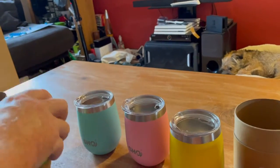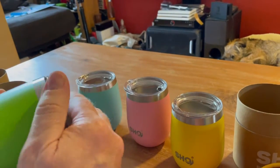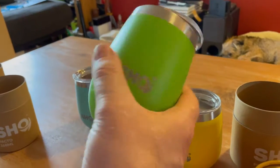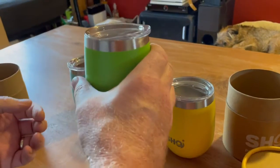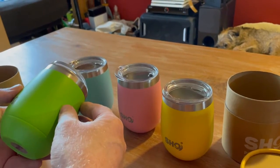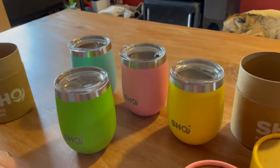Sammy's getting the lime green one — he loves that one. So we're all going to have our own one for camping. The only thing I'd say is they're not going to fit in a car cup holder, but we knew that — and if they did fit, they wouldn't have that chunky design, would they.